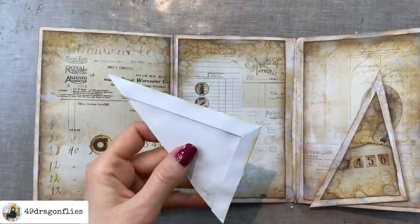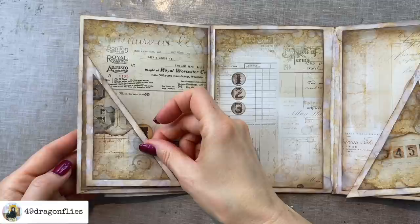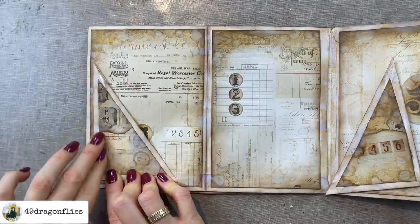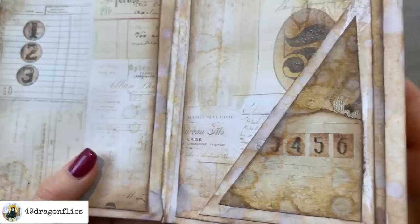Make sure your pieces are completely dry before you glue them down, otherwise you might have some tearing. As you know you can always patch it up, but it's obviously better to decide yourself where you want to patch things up rather than having it occur unintentionally. Now we have two grungy tuck spots.